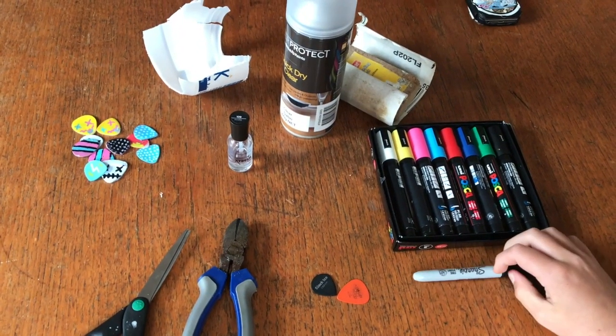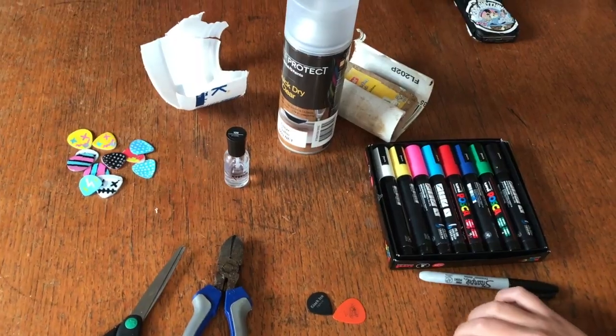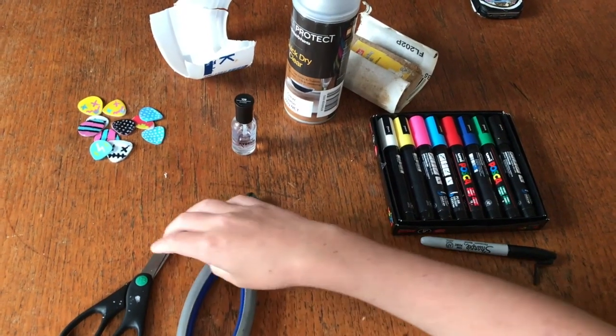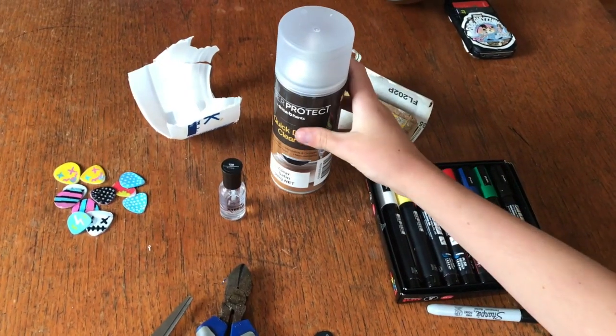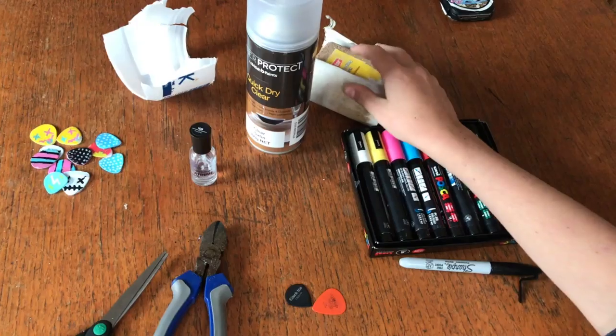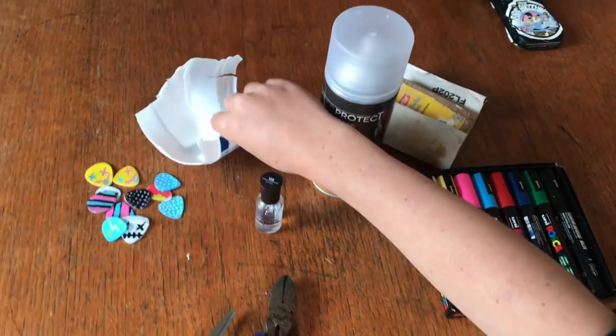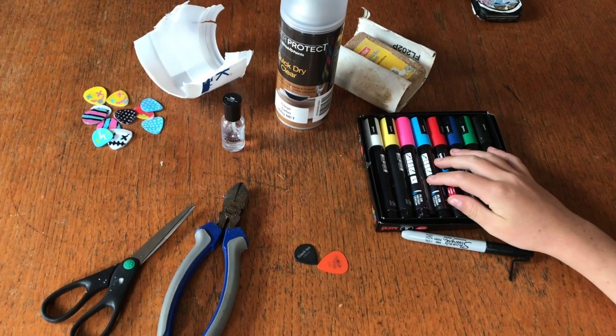Hey guys, so today I'm going to teach you how to make DIY guitar picks. So basically all you need is these snippers — if you don't have them you can use scissors — varnish, if you don't have any varnish you can use old nail polish, sanding paper which is optional, recycled plastic, and some paint markers just for the finishing touches.